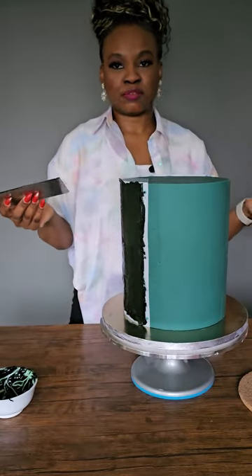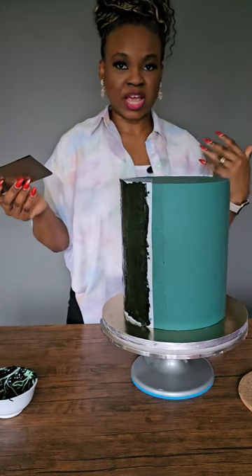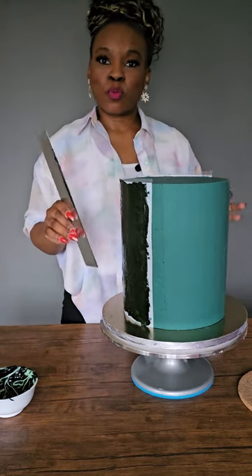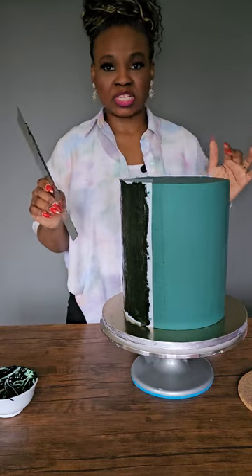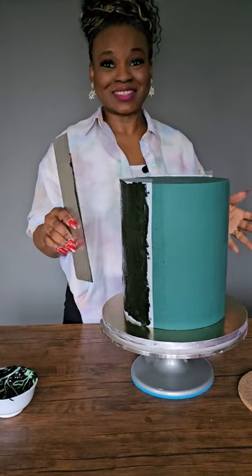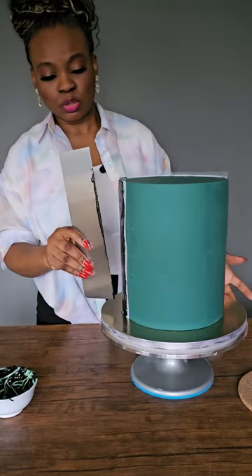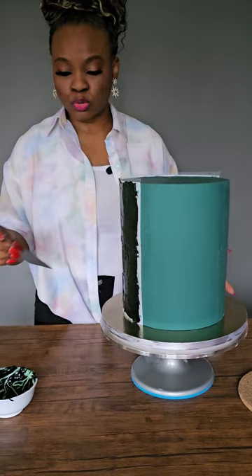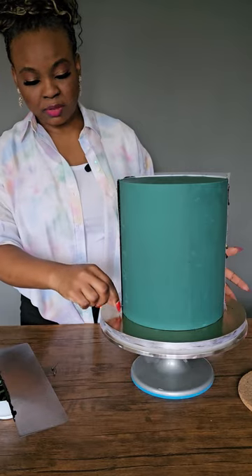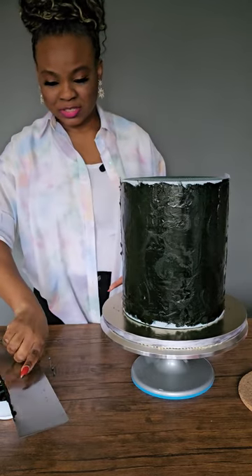If you're working with buttercream, you have to put the cake in the fridge first — make sure the buttercream is set before you start the stencil application. If you're working with ganache, make sure the ganache is set, but the ganache you're going to use to stencil with should be very soft, and you'll need to work fast before it starts to set — otherwise all your pattern will come out with the stencil. Now is the moment of truth — let's see if it has worked.